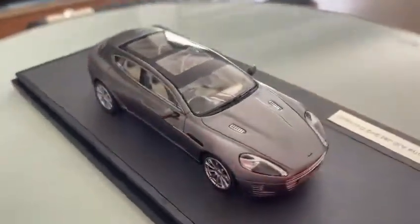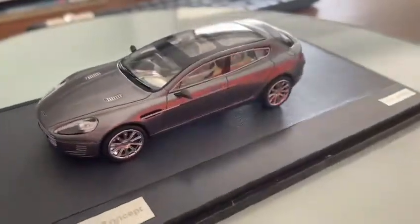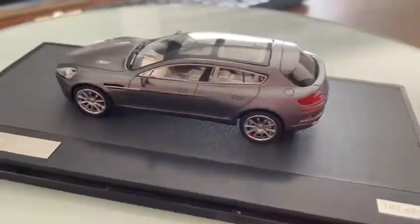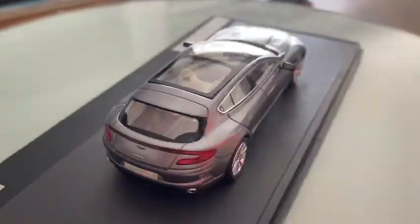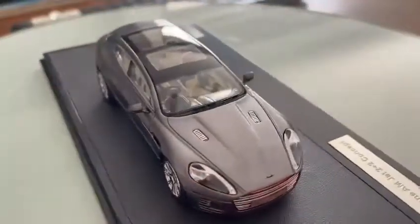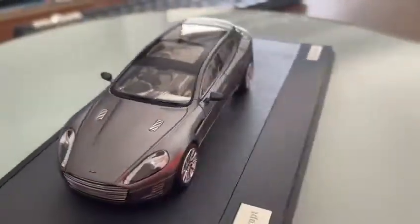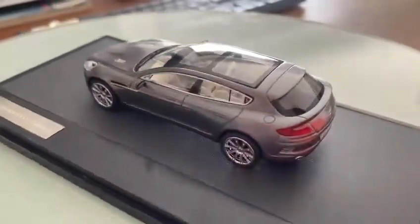Hello guys, today I want to show this 1:43 scale model car of the 2013 Aston Martin Rapide Bertone Jet 2+2. Now this is the front — notice the full LED daytime running headlamps, integrated LED daytime running lens, and headlight washers.